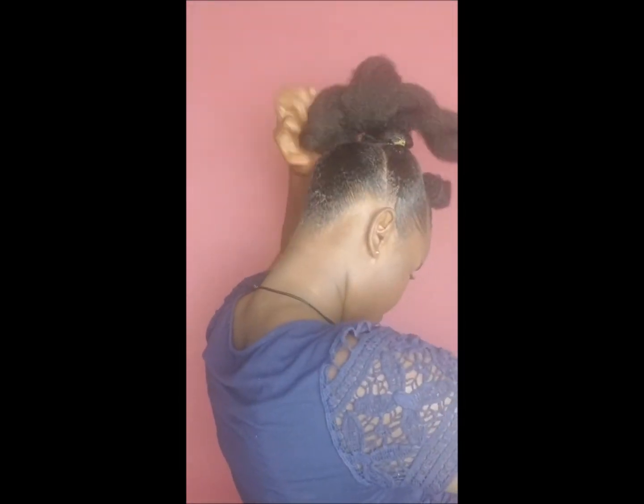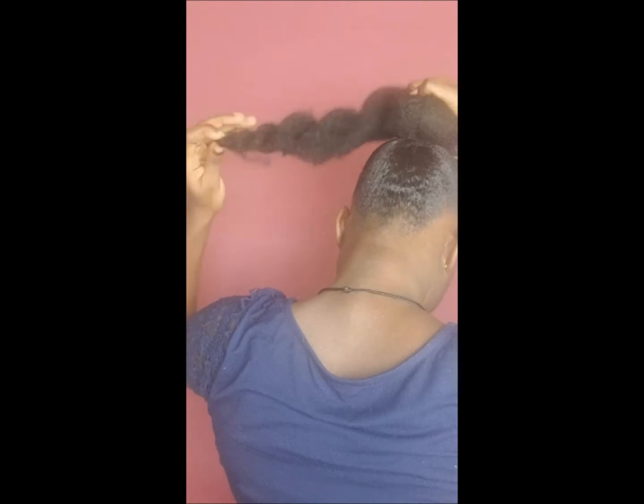As you can see, I'm doing the 2-string twist because I needed the puffy look. I have to roll it around the hair — just do whatever style, whatever way you think is going to be easy and the kind of style you want for your updo.